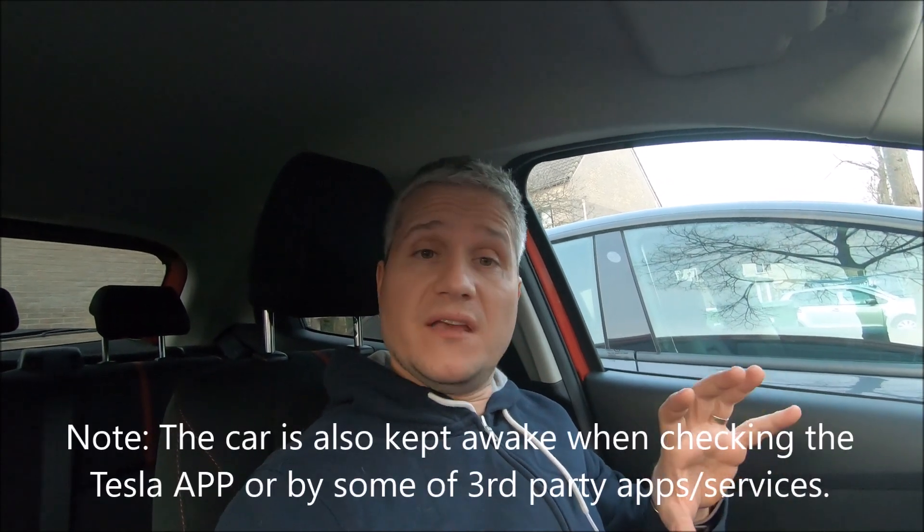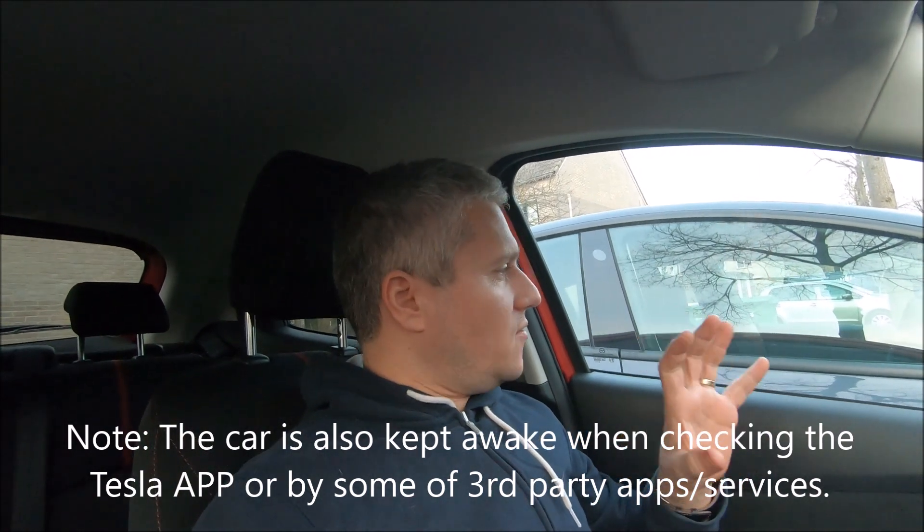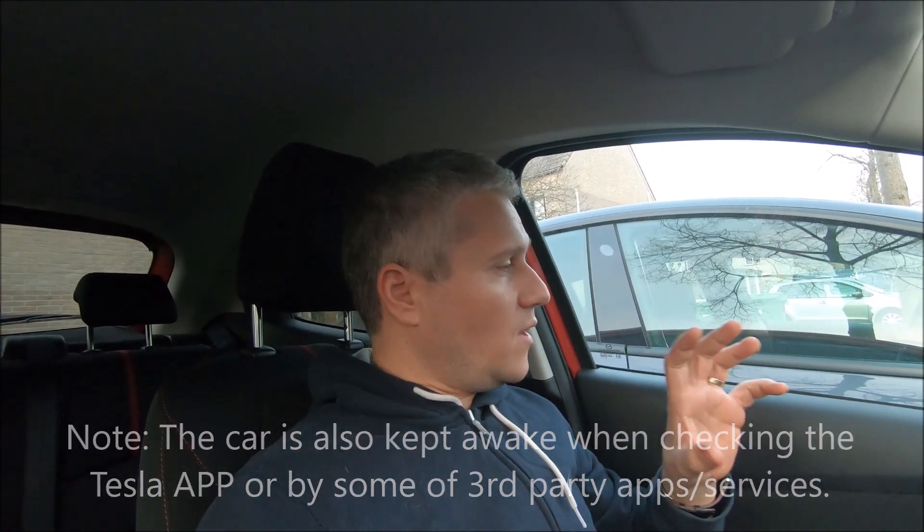As I've recorded in some of my previous videos on the channel, when the car is running sentry mode it's actually recording or analyzing images around the car, and the computers of the car are kept awake and apparently generate quite some heat and consume quite a lot. So what will be interesting today is to see what happens when I deactivate sentry mode and for how long the car will actually keep the computers running.